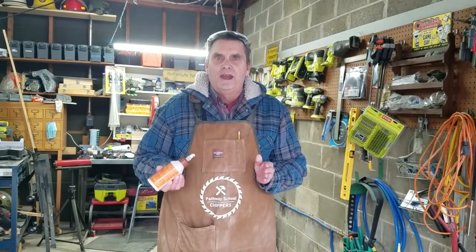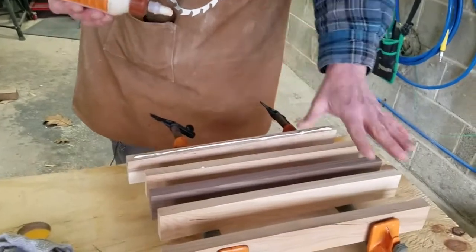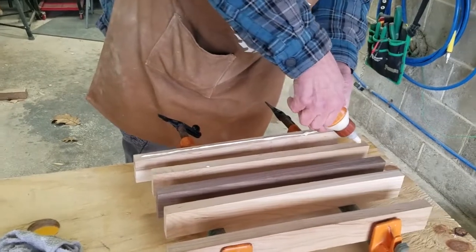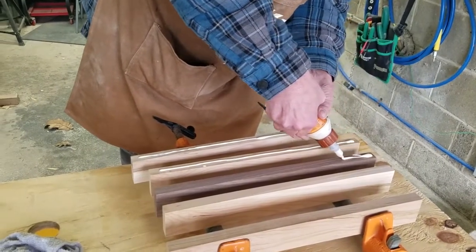We're going to glue this together. We've talked in previous episodes about different types of fasteners to bind wood — brad nails, screws, glue, or combinations. Now I'm actually going to spread the glue out and use these bar clamps to clamp down our piece to make our cutting board. We're only gluing one side because we're going to alternate the pieces.